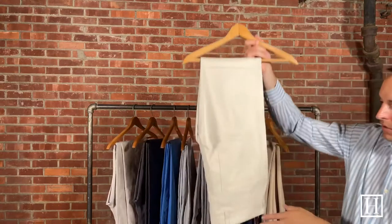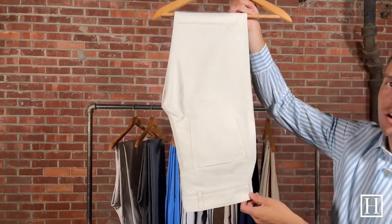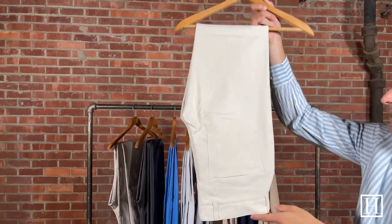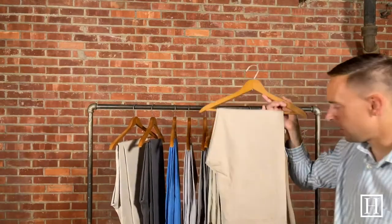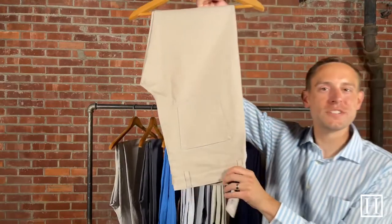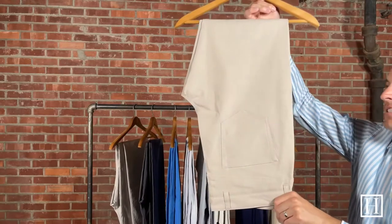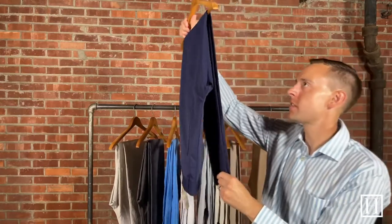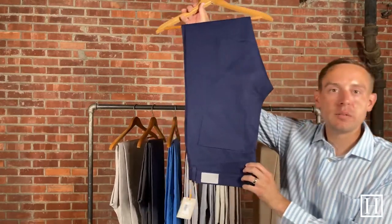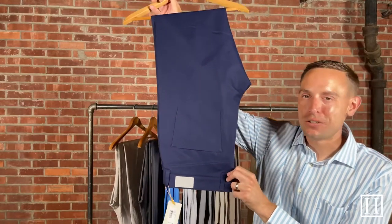Up next we have Stoned — a very nice light color option. All these Performance Five Pockets retail for $149. Then the ever-so-popular Khaki, always a favorite. And last but not least is Navy, which is by far the most popular color we sell. It's just a great blue color option — you really can't go wrong with it.